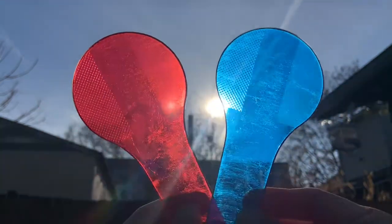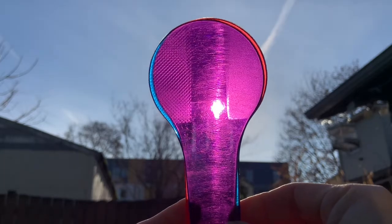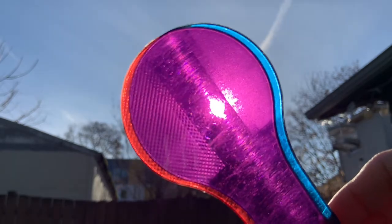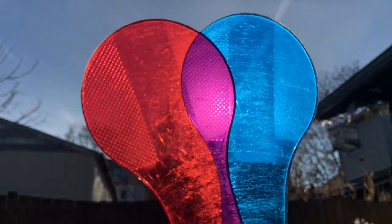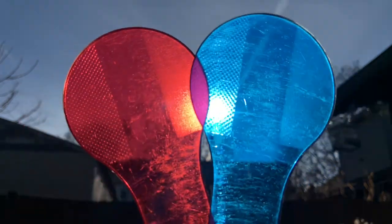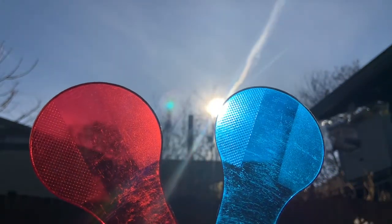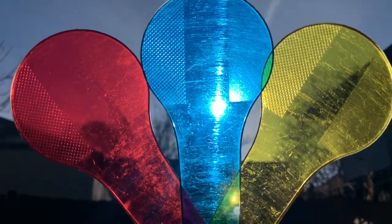Let's start with red and blue. We got purple! Purple is a secondary color. It's called a secondary color because when we combine red and blue together, we get purple. Let's bring yellow up and let's do another combination.